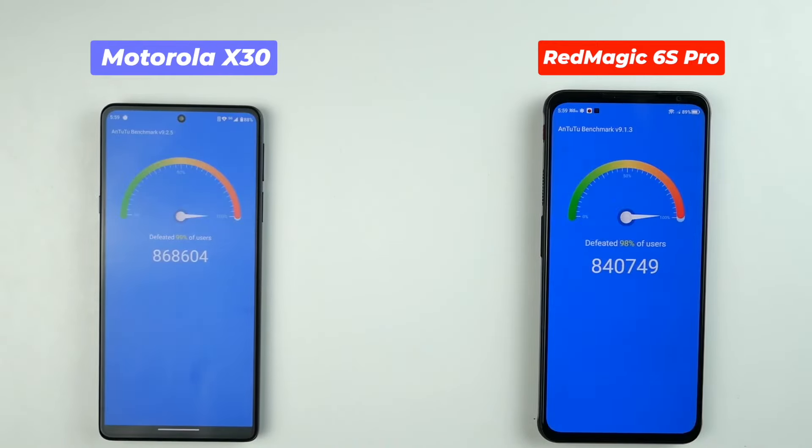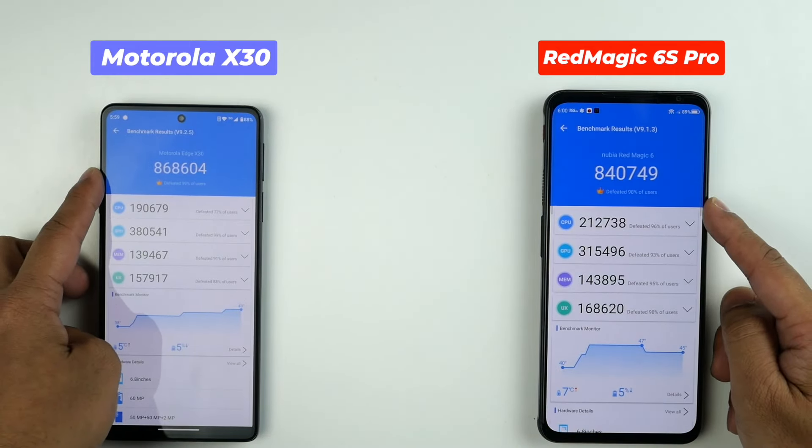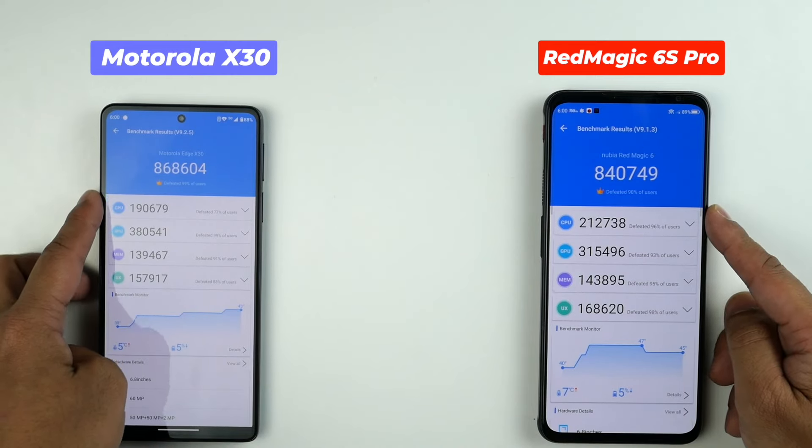After the second run, look at these scores — I'm speechless. Check my other video on the Motorola Edge X30 to know more about its thermal throttling issues.